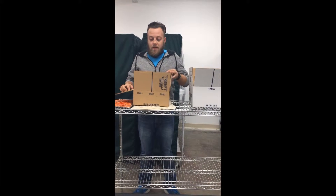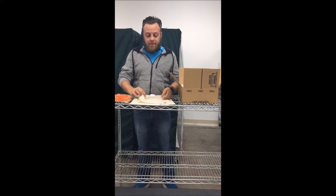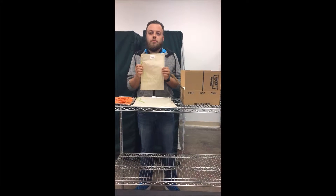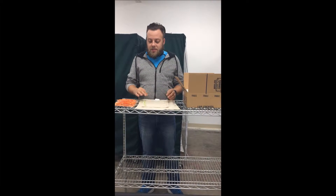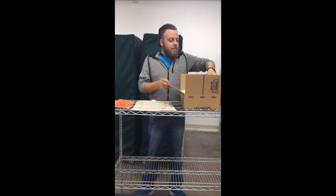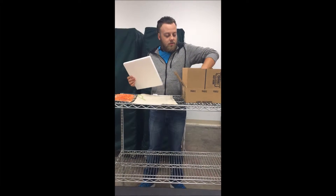What we do is we'll put your crickets in a bag first, which is an all-natural cotton bag. This allows the insects to breathe and has no issues with respiratory health. Once we've filled the bag with the crickets, we'll place them inside the box.